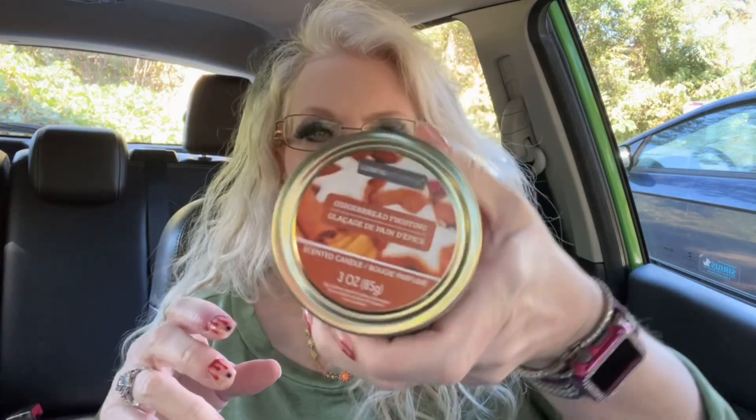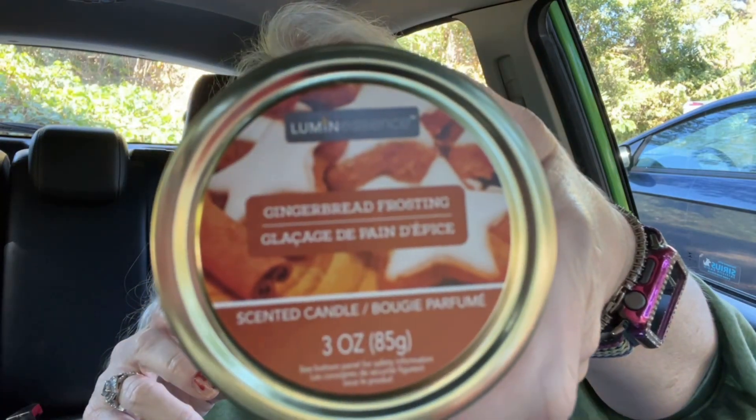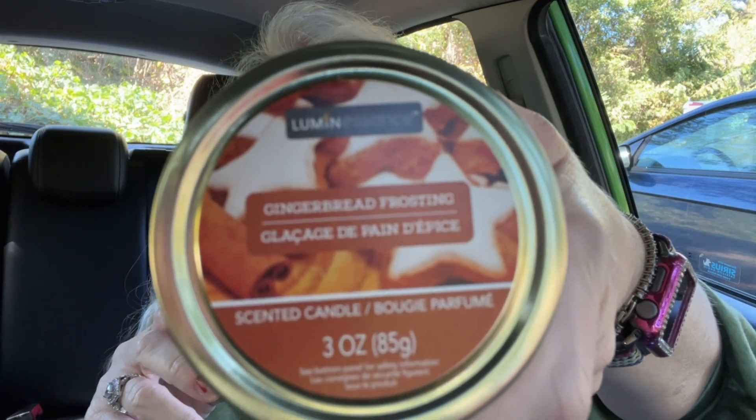I got a candle — it says gingerbread frosting. That smells really good! I'm going to be burning that when I get into the house.